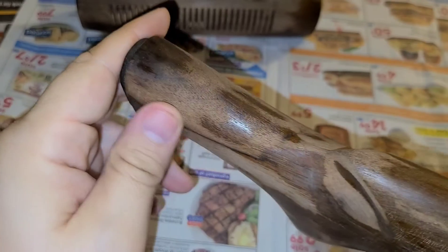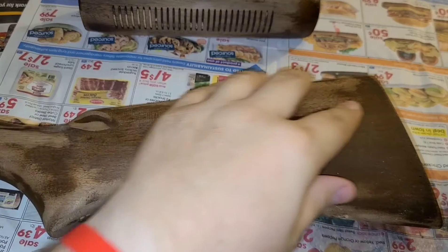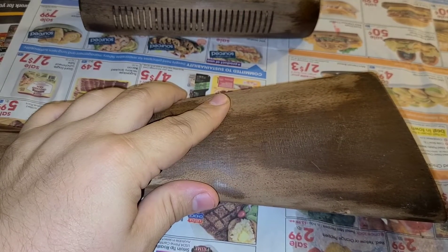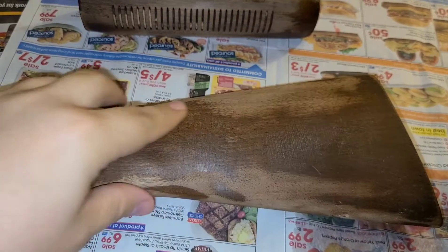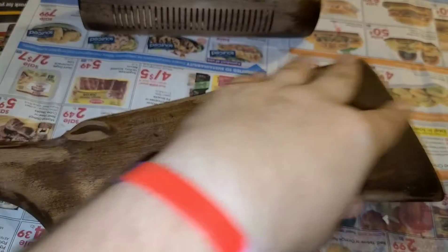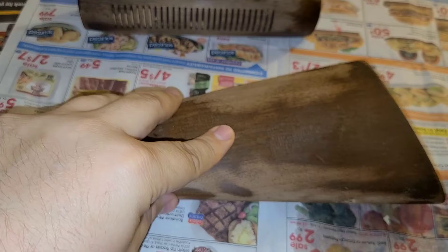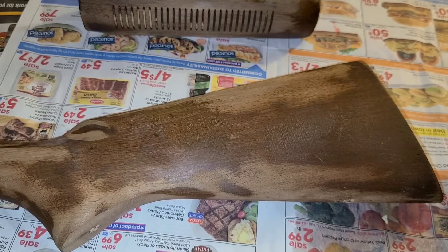I honestly don't know if that's gonna be a success or not, but we're gonna see. We're gonna do this about three times, then probably buff it afterwards after it dries with triple or quadruple ought steel wool, wipe off all the steel wool dustings, apply again, sand again, buff with steel wool, give it a couple hours to dry, and just keep going like that. We'll be back after we get this first application done.